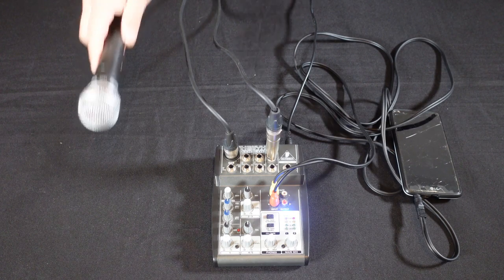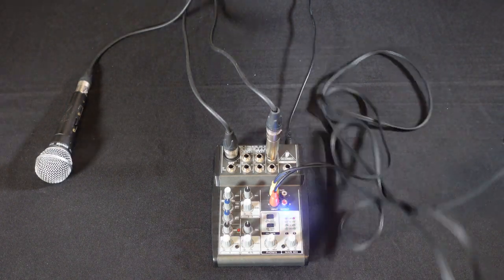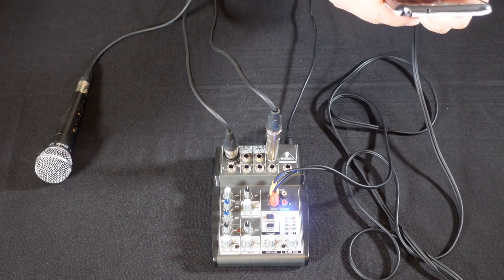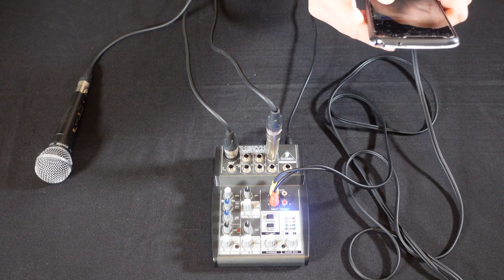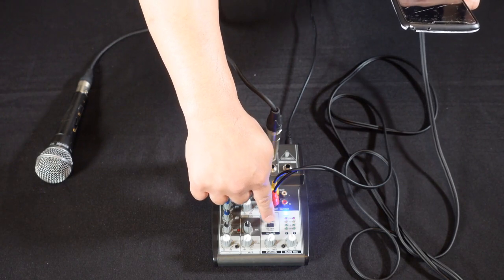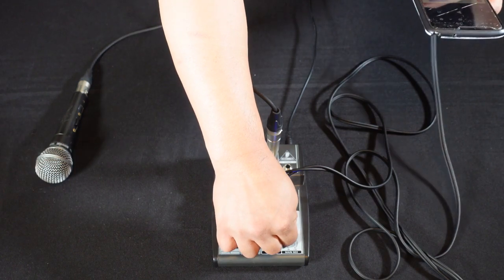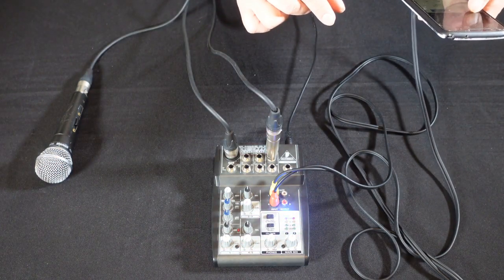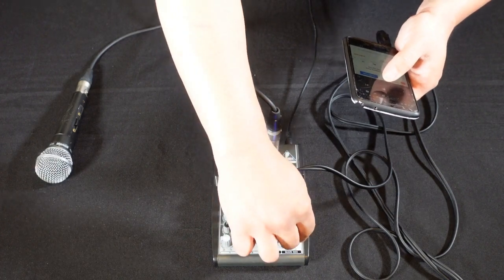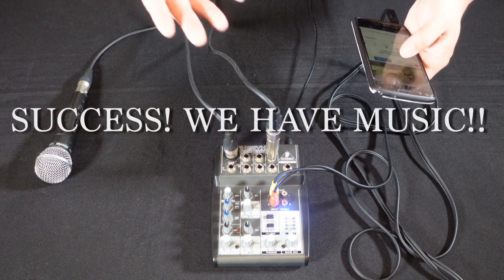Next thing we're going to do is check our audio source. Make sure the CD tape button is pushed on — and pretty much the main mix is your volume for your audio source. I'm going to press play now. There you go — and you have music. We're good.